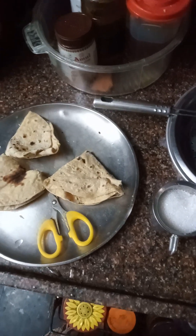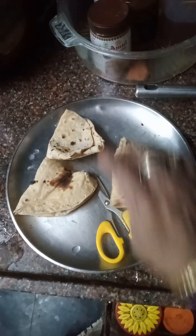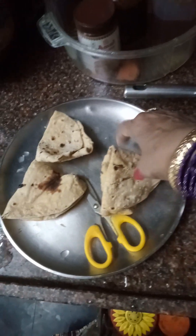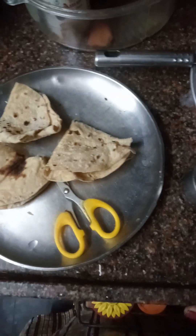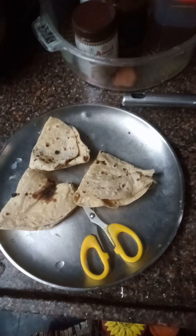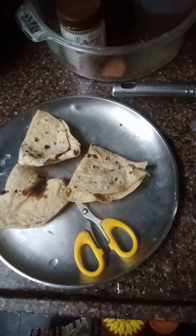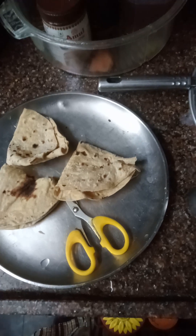Good morning, I am Kameswari. Now I am going to prepare a recipe, a sweet with the remaining rotis. If leftover rotis are there, instead of wasting them, we can make this and give it in the tiffin box to school for children.